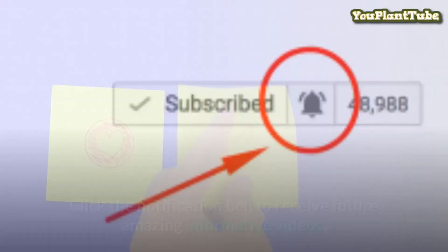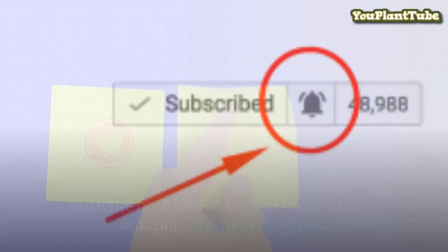The only winner here is my compost bin. Don't forget to like, comment, share and subscribe to my channel. Click the notification bell to receive future amazing informative videos. Subscribe to our channel for more videos. Thanks for watching and see you in the next one.